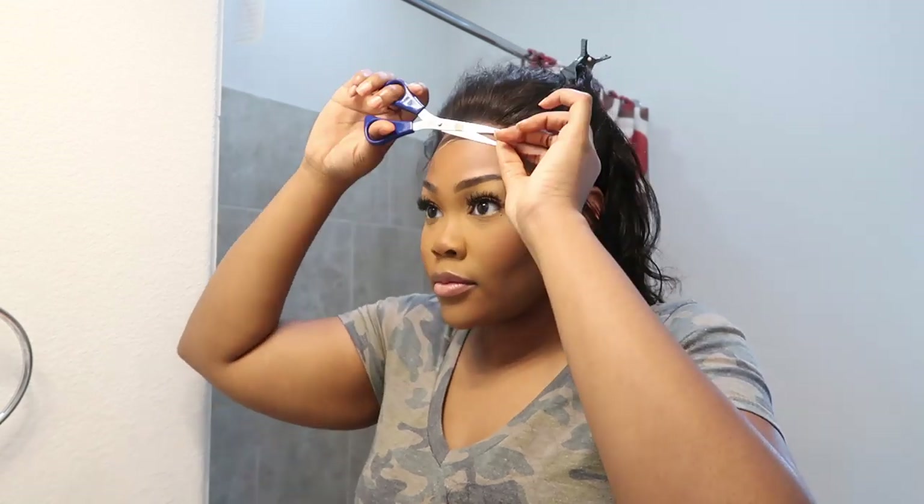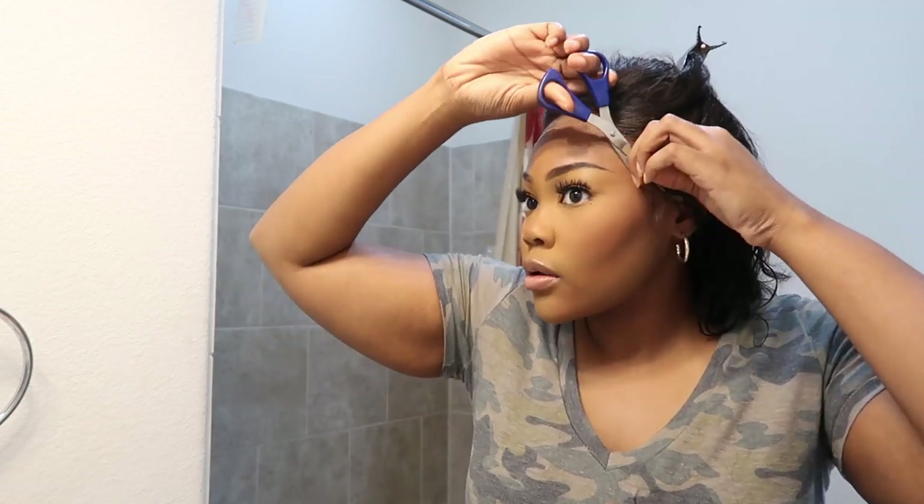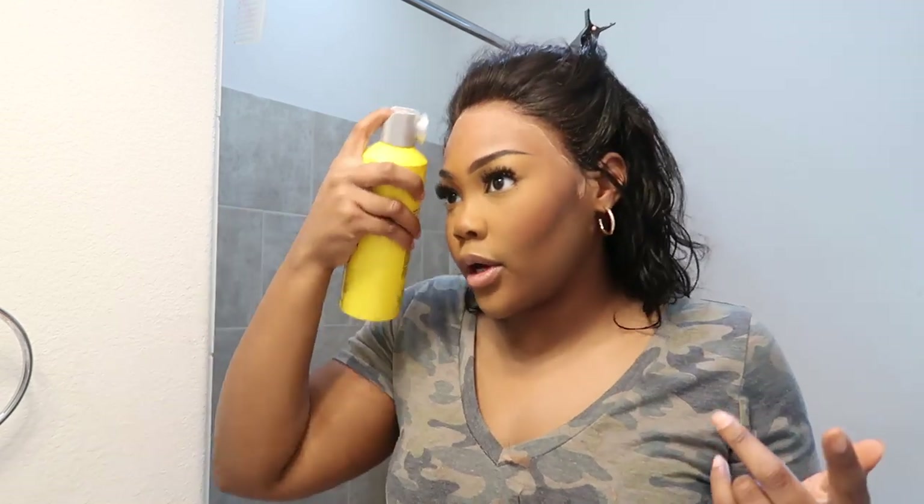This big piece of lace is glued onto my head. That's all I'm gonna cut for lace, and then I'm gonna apply some more got2b, re-tie my scarf, let it dry, and I think that's it.